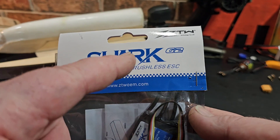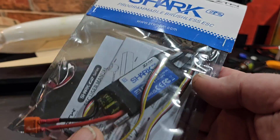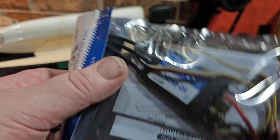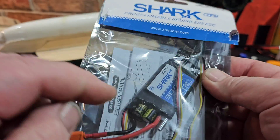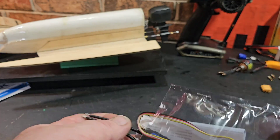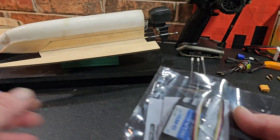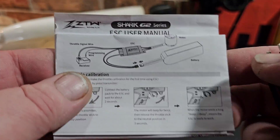I've had a few of the G1 or V1 version and I wasn't really a fan, to be honest with you. The waterproofing for the V1 wasn't that great — a little bit of water got under the heat shrink and the ESC quit working.